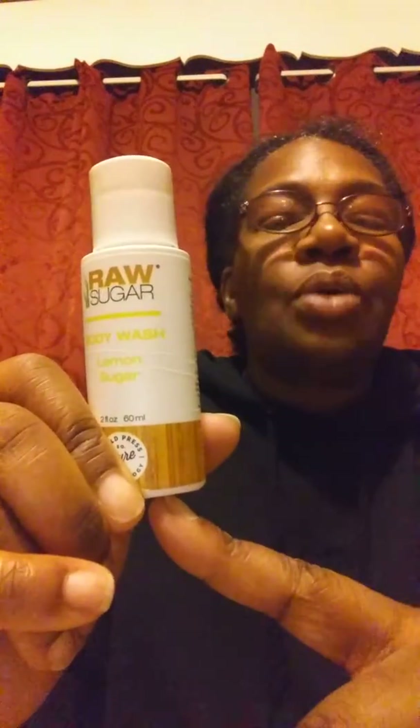And it works really, really well. I'm going to check out a bigger bottle from Target and I will let you know the price when I do buy it.